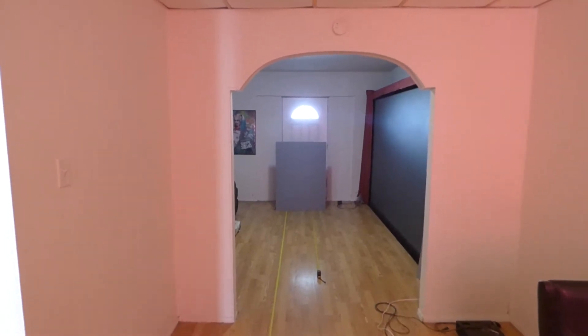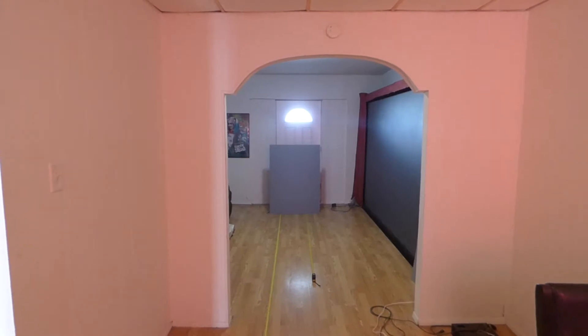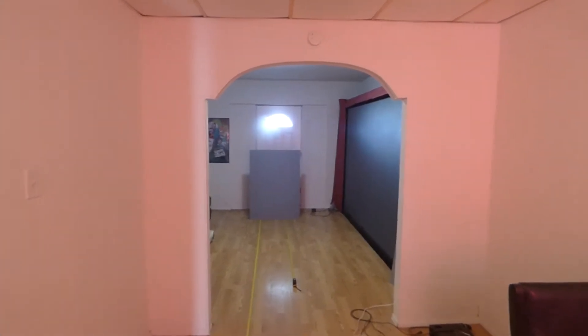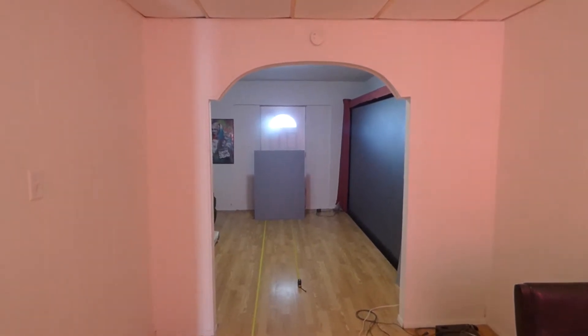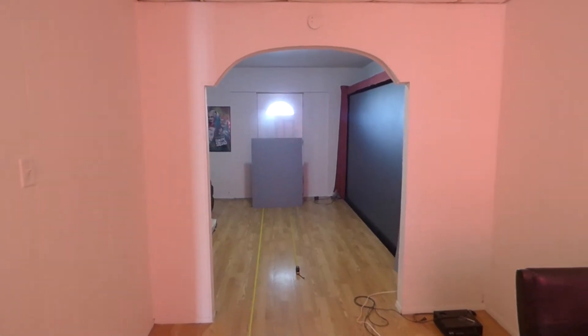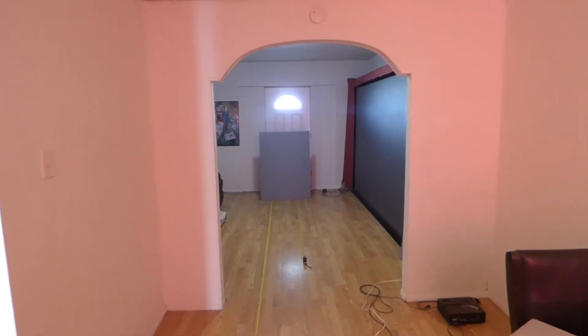Hey guys, how you doing? My name is Kenneth Bird. I'm the creator of Crystal H Technology Projection Screens using smart technology gain. Also the inventor of the Fusion Silver Fusion Black, the Platinum 4K Cinema, the Silver Ultimate 4K Cinema, and also the FutureTech Screens, which are freaking amazing.